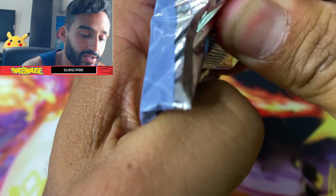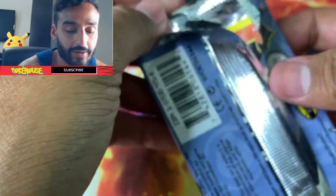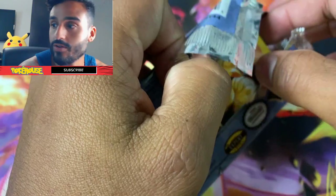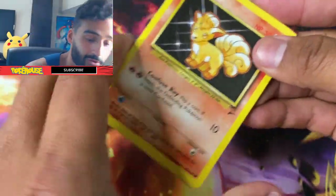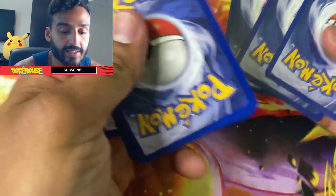Let's see if I can open this. I ended up tearing it a little wrong but I was trying to conserve the pack because these are really nice — I just like holding on to them. I'll try not to mess it up too much. Got a cute little Vulpix — really cool with the black background there.